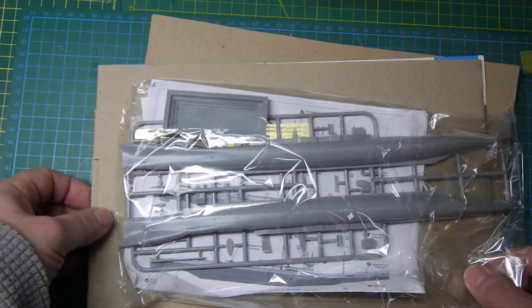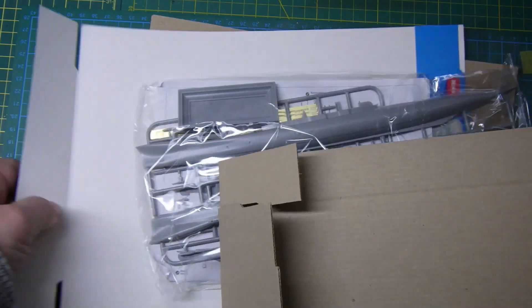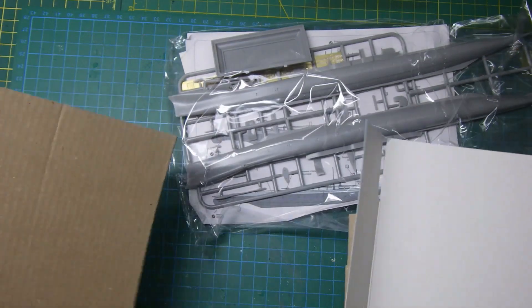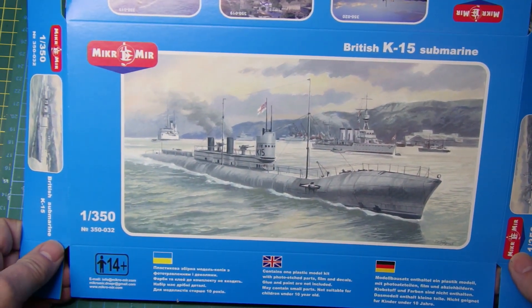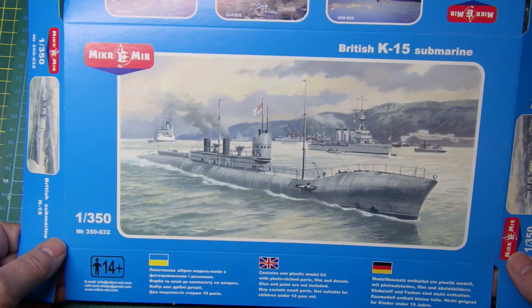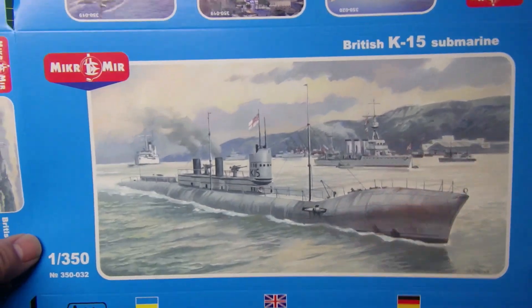This looks like the inside of the cardboard box — the lid of the cardboard box — and a bit more padding. Right, so just to let you know what it is: there it is. It's a 1:350 scale model of a British K-15 submarine. These were created towards the end of the First World War if I remember correctly.